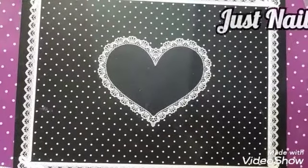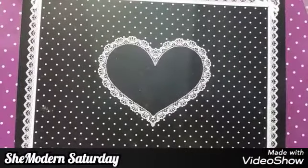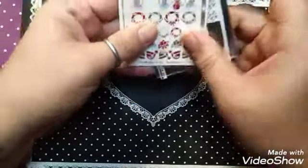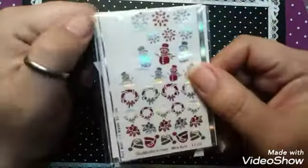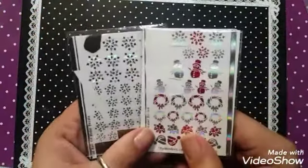Hello, this is Cherie for Just Nailed It and it is She Modern Saturday. Today we are going to be playing with some snowflakes and I'm going to be using a couple of the red glitter snowmen. I think they are really beautiful and I think they will go really, really well together.